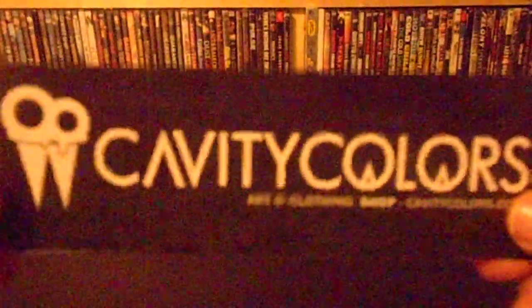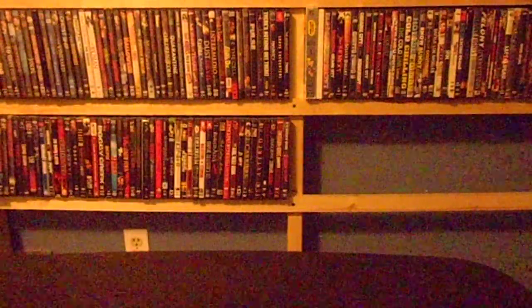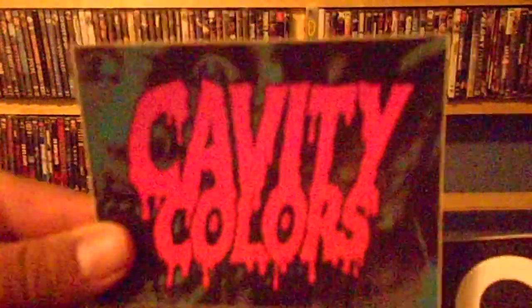It also came with a bookmark with the Cavity Colors logo, and some more pretty sick artwork on the back. And then it came with these two stickers — the Cavity Colors logo again, and another sticker that also says Cavity Colors.